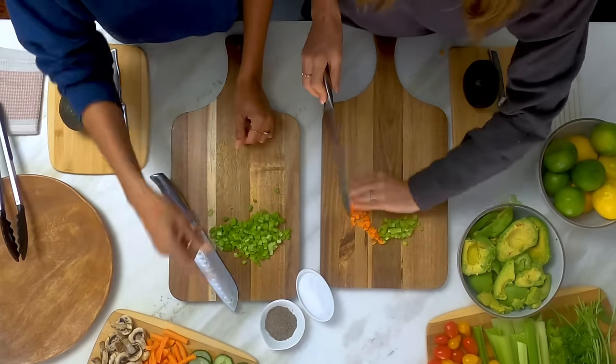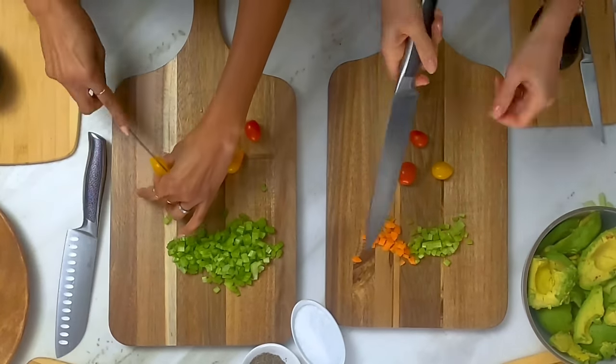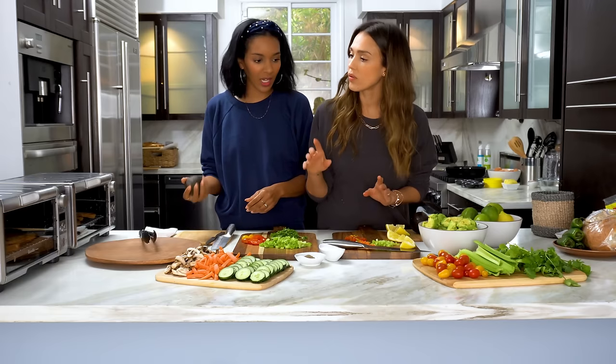Let's also do some tomatoes. Yeah, I agree. Tomatoes are one of the simplest things to grow. And then mint grows like weeds. Should we cut up the avocado?